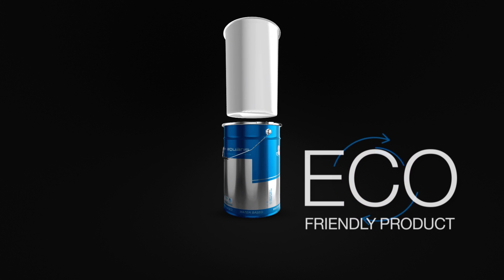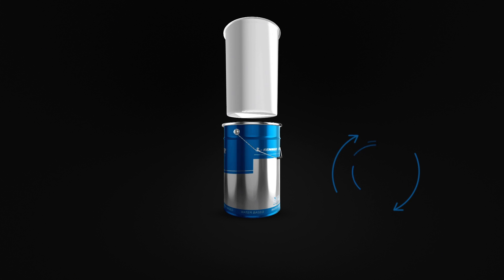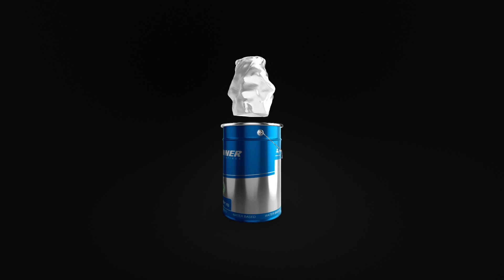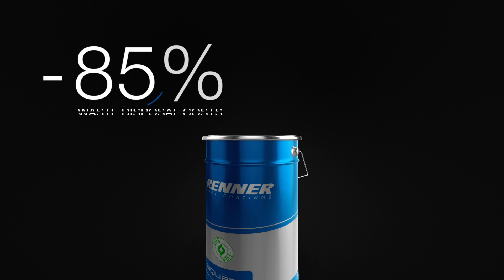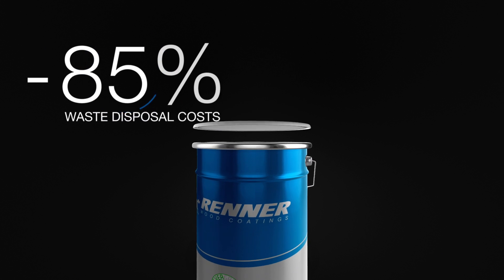In this way, it is possible to recycle the clean can. A dirty polyethylene sheet weighs about one-tenth of a tin plate can, so waste disposal costs are reduced by 85%.